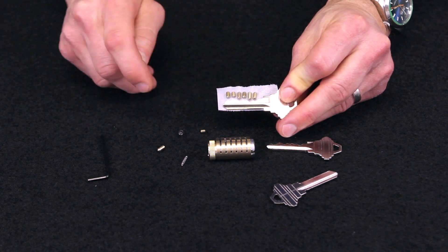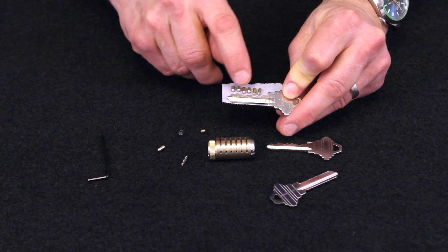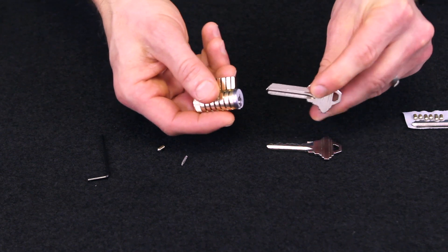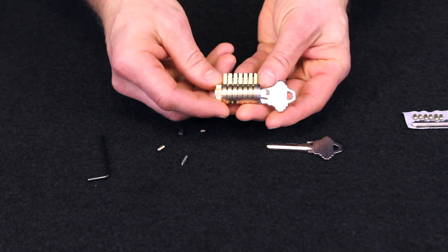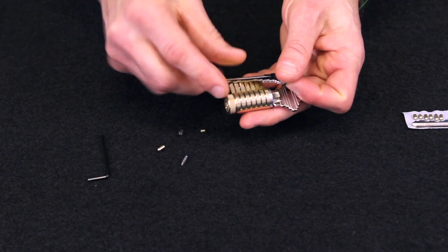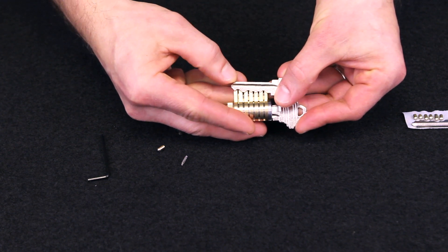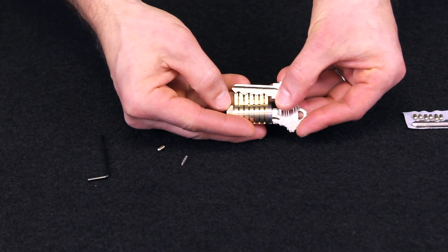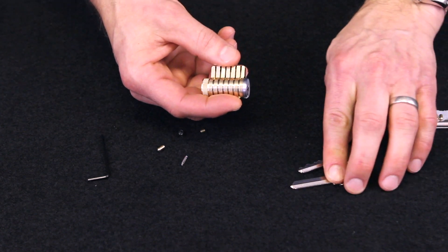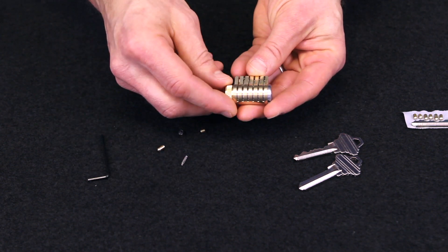If you get a lock re-keyed, what the locksmith is changing are these bottom pins — these are called key pins. You can see they go along with the contours of how the key is cut. If you insert the blank key that we also include, you will see almost a reverse of the pin stack. If you take the proper key and compare it upside down, you can kind of see the pattern emerge with those key pins — that's how you can see how this works. We give you the blank key to reinforce the skill and so you can see exactly what is happening.